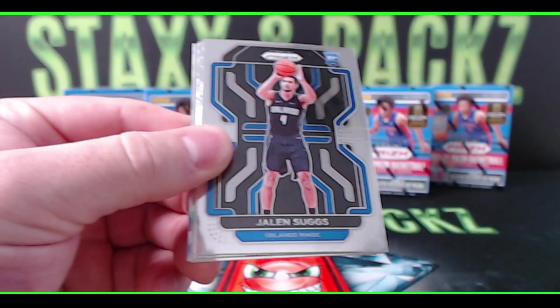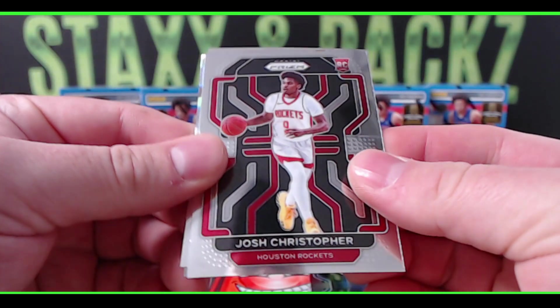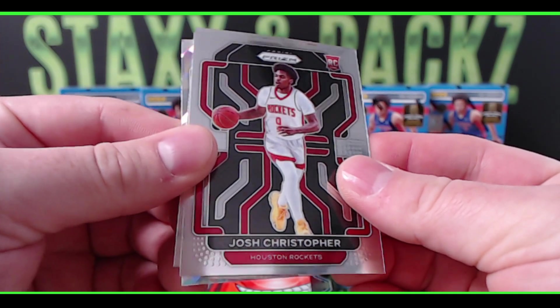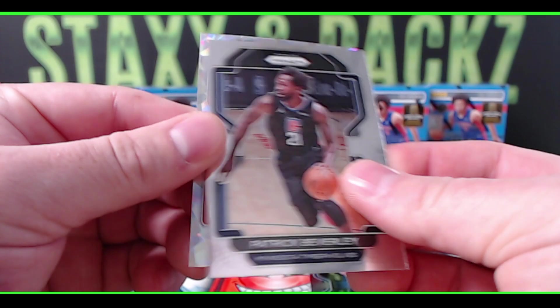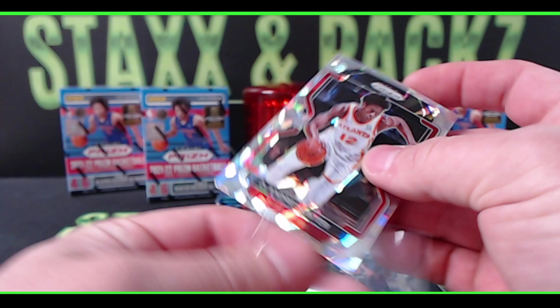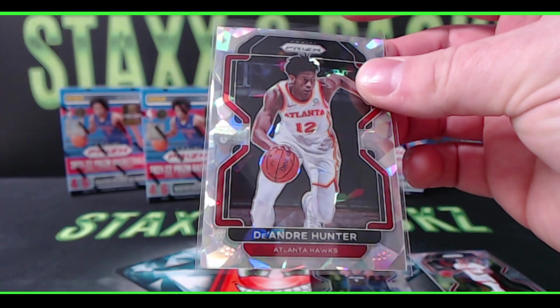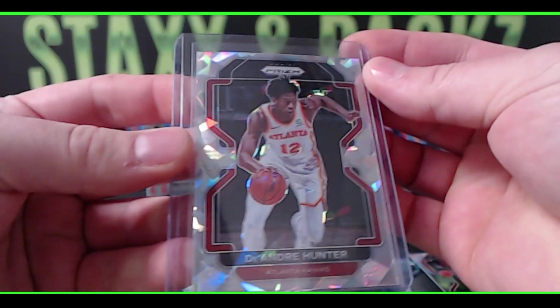Jalen Suggs — not bad. Another rookie, Josh Christopher for the Houston Rockets. Got a Patrick Beverly, and our first ice is going to be DeAndre Hunter from the Atlanta Hawks. So it's the clear ice version in retail — DeAndre Hunter is our first one.